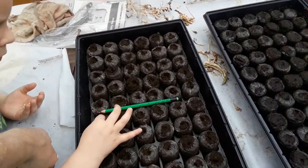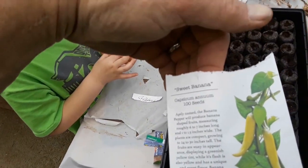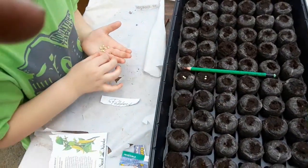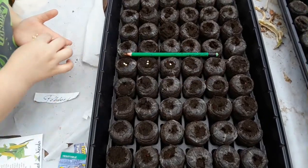Okay, now we're planting sweet banana peppers. We're going to put two seeds in each one. They're actually sweet bananas — well, they're not really bananas. So we put two seeds in each one.